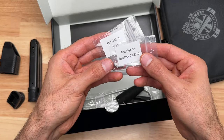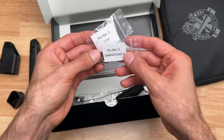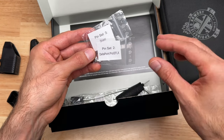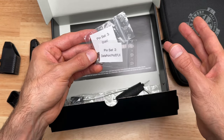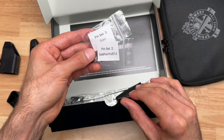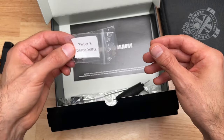These are the pins for the VIS system — the pins that you would use to put inside the slide. This way you could pretty much use any optic that you have just by using these pins and no mounting plate. I'll go into more detail later on about this.